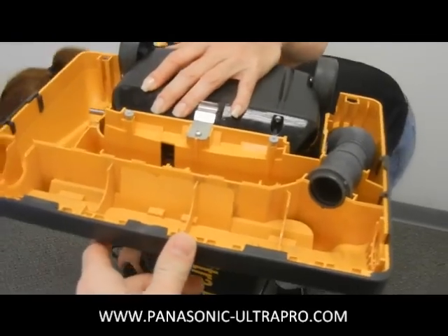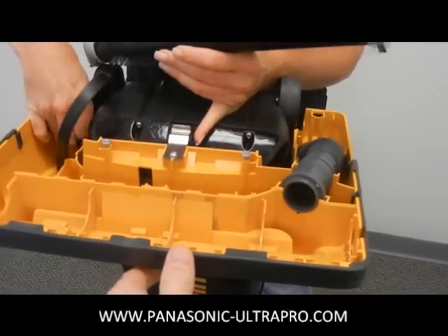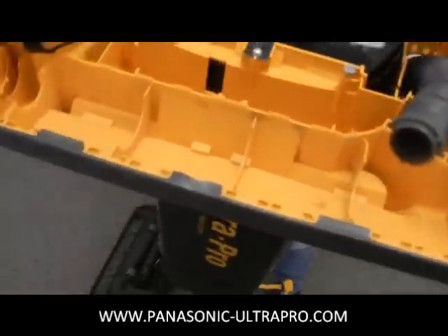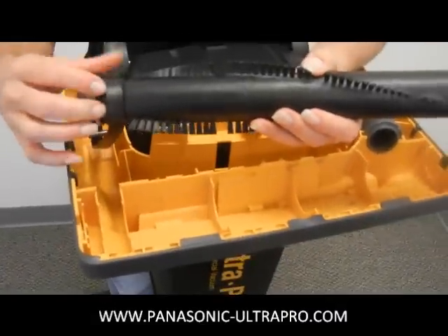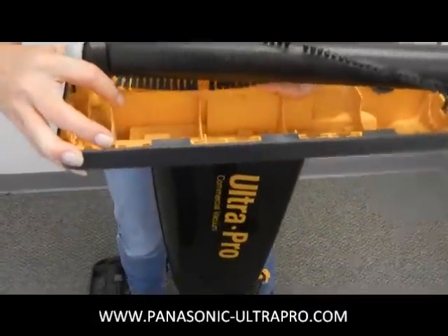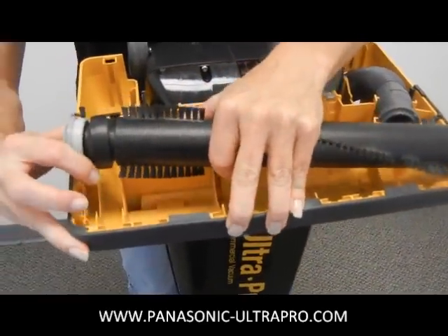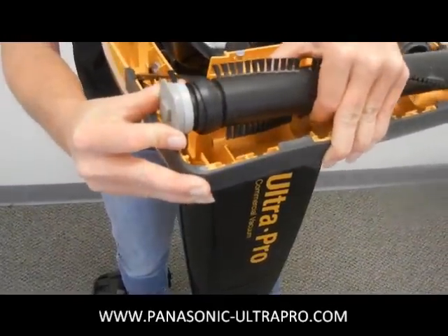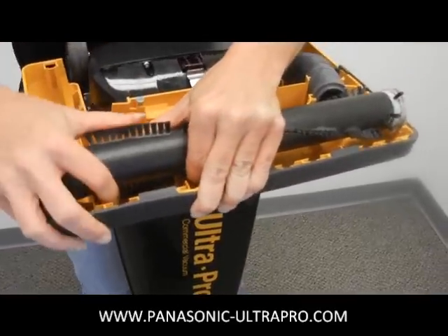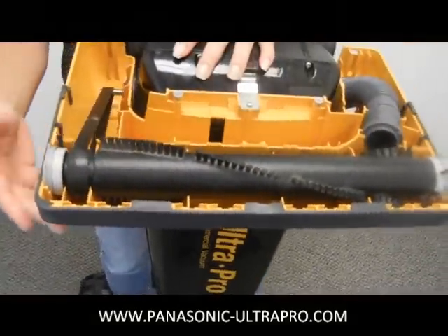Now the brush roll is a little bit more difficult to put back on than it is to take off because of the tightness of the belt. I always advise putting the belt on first down on the motor and then sticking the brush roll through the open end. Using two hands, it still is easy but it is going to be a tight belt. Try to fit these into the ridges, and use the right side as kind of a lever to balance yourself so the brush roll doesn't snap in your face.